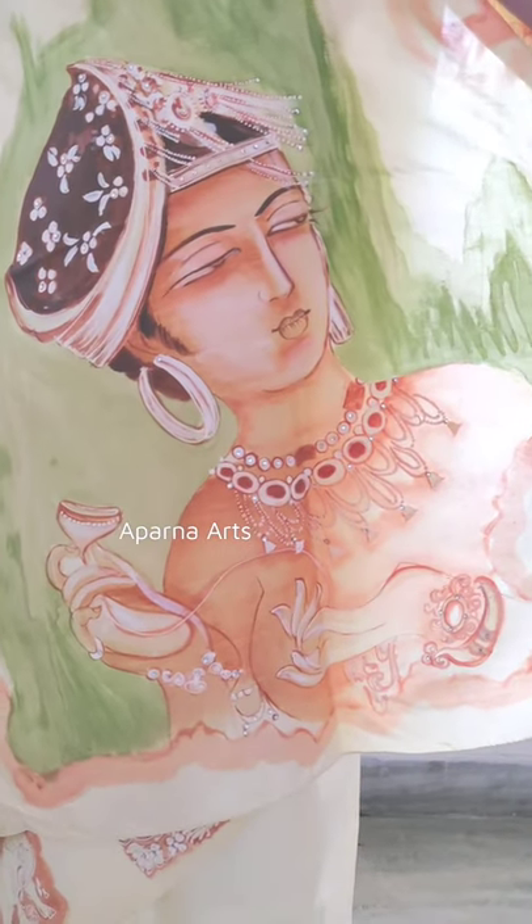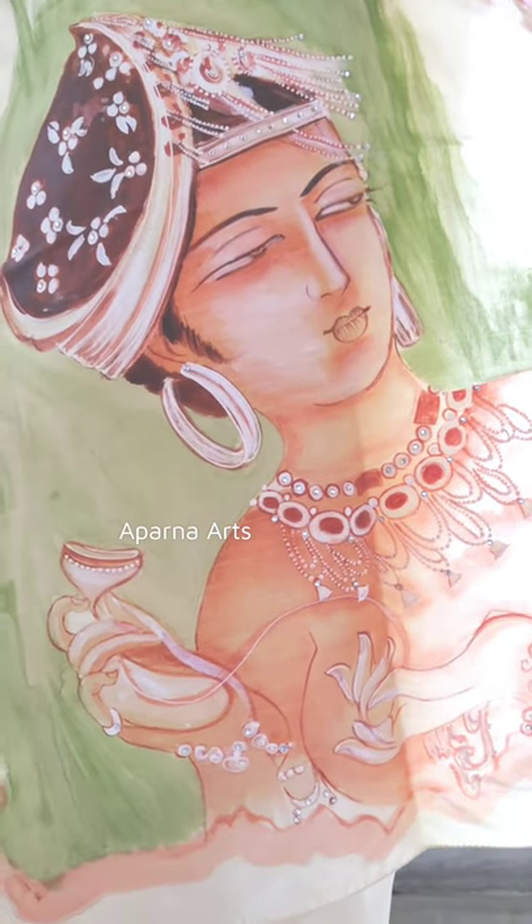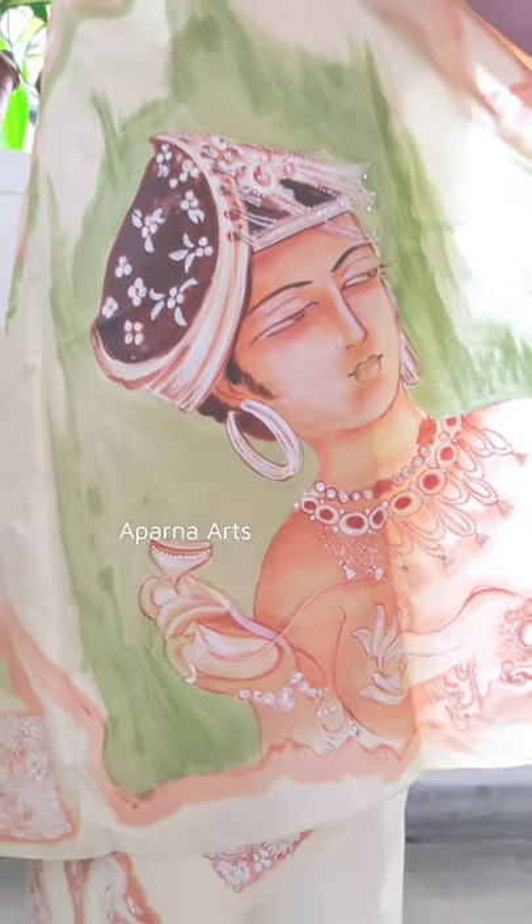You are watching my designer Ajanta Sari. It took almost one month to complete this Sari. There is a lot of designing work in this whole Sari.